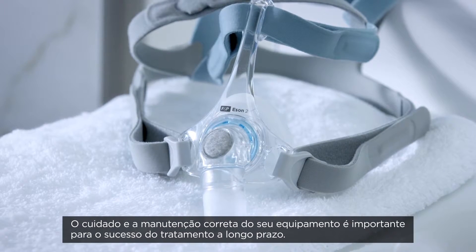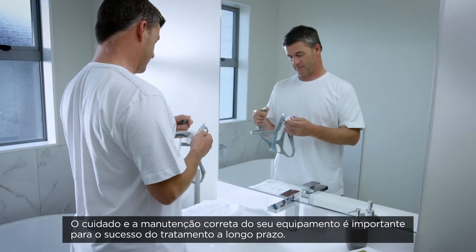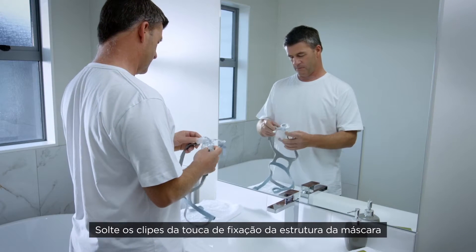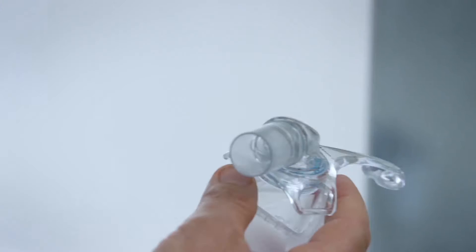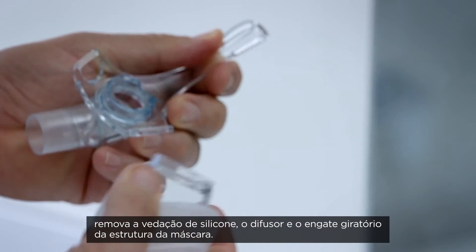The correct care and maintenance of your equipment is important for long-term therapy success. To disassemble your mask for cleaning, unhook the headgear clips from the mask frame. Remove the silicone seal, diffuser, and the swivel from the mask frame.